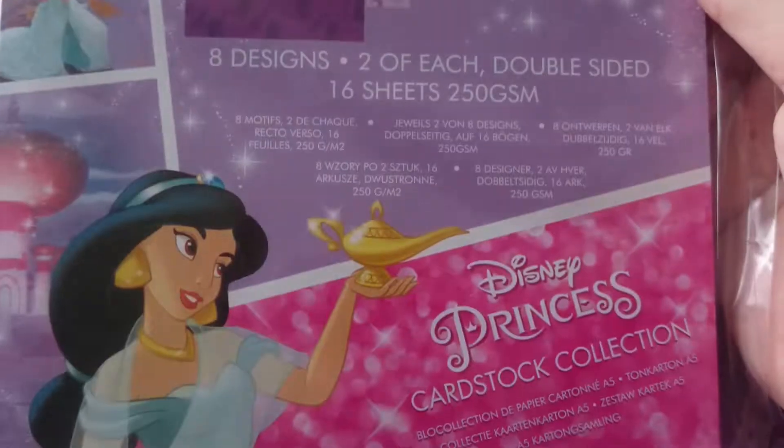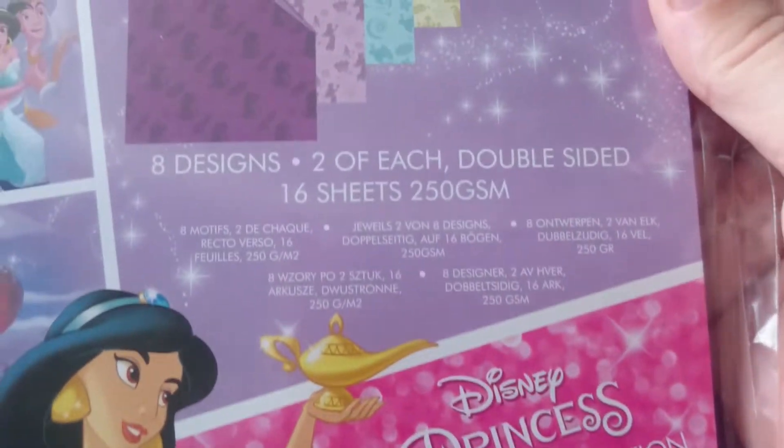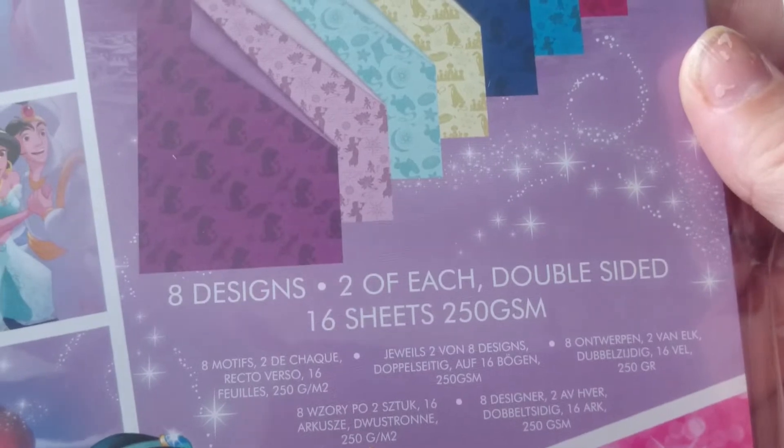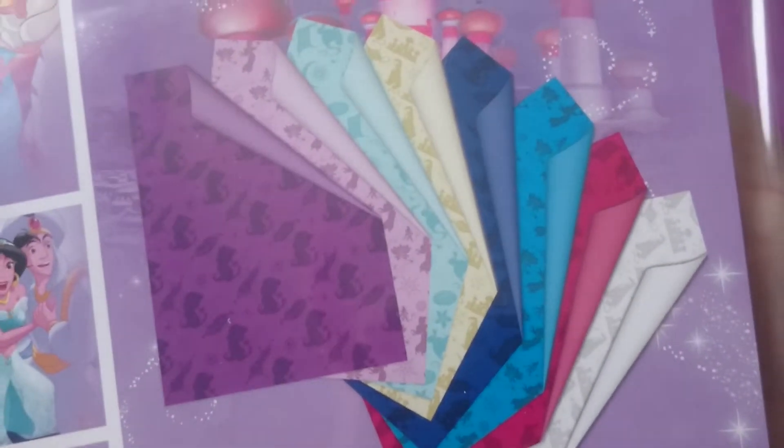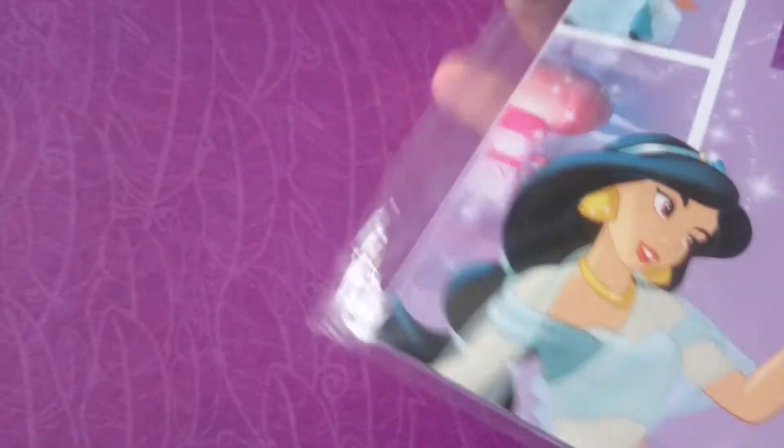I got the cardstock collection — 8 designs, 2 sheets of double sided, 16 sheets total. I think there were toppers for this that I'd love to be able to get.